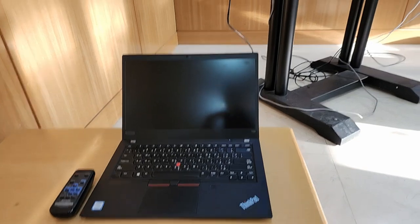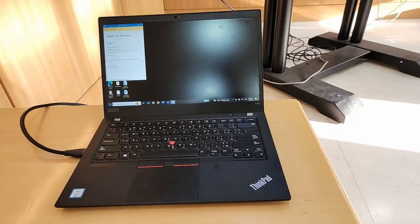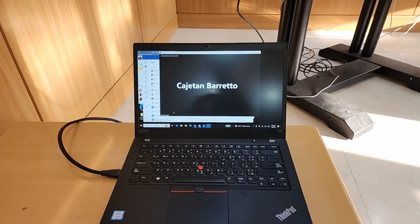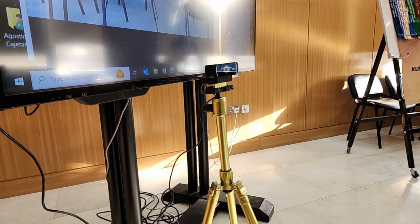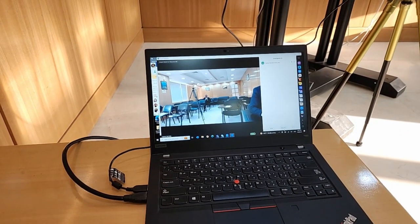Let's see how we can set up the hybrid meeting in this room that can accommodate around 20 people. The first thing I need to do is connect my laptop to this amazing display, courtesy of Almulla Exchange. I've connected my laptop using an HDMI cable and the display is ready. I'll run the Zoom meeting from this laptop so that the audience in the room can see all the online audience. I've also connected a small webcam to my laptop, and this will give the online audience a view of the physical room.